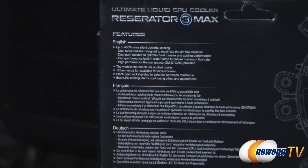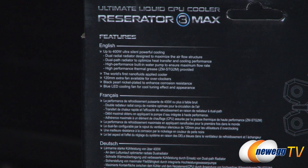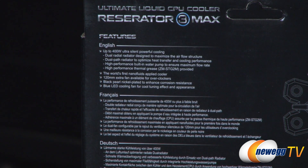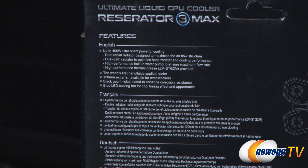Let's take a look at some of the features on the back. First up, up to 400 watts TDP of cooling — that's a massive amount of heat that this cooler is capable of dissipating. Also claiming silent and powerful cooling. You get a dual radial radiator designed to maximize the airflow structure, a dual path radiator to optimize heat transfer, a high-performance built-in water pump to ensure maximum flow rate, and high-performance thermal grease — the ZMSTG2M from Zalman.